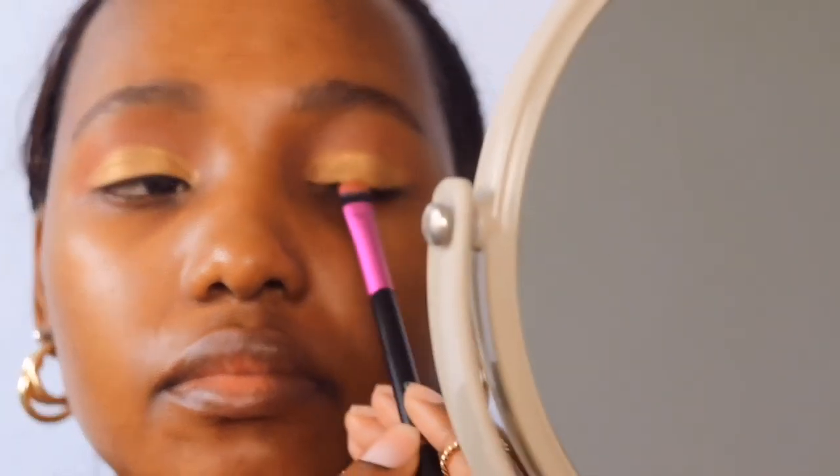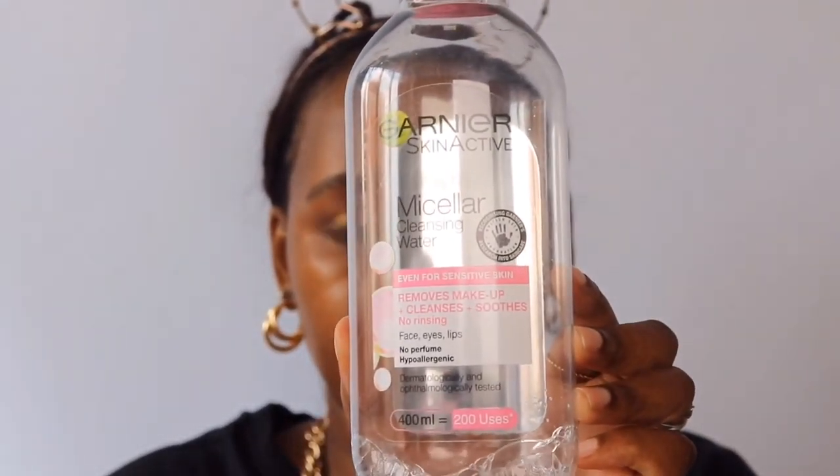I think I need to spritz that again. So I had some eyeshadow fall onto my face, so I'm going to take a cotton pad with micellar water and remove that before we start the face makeup.